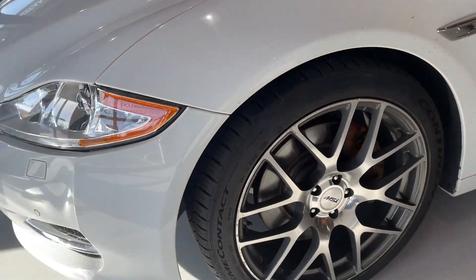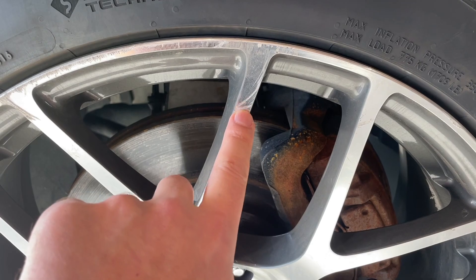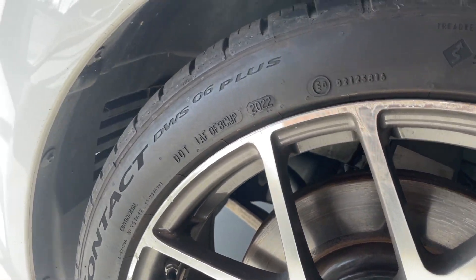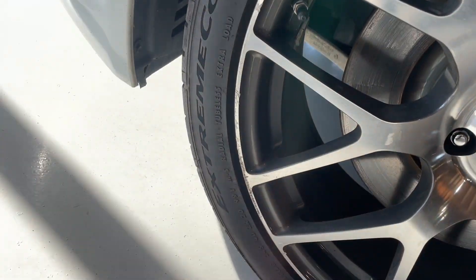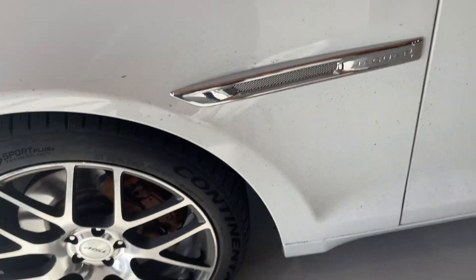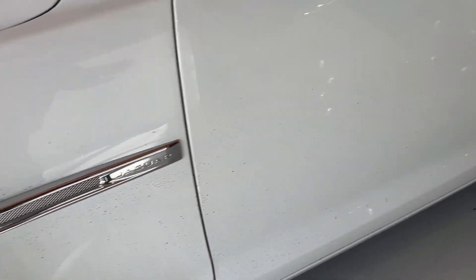We'll stop at this wheel here. There's some real minor stuff — a little bit of curb rash there. Tires are from last year, so they're certainly not old, and they're Continentals, Extreme Contact. That's nice. This is just dirt on the side here from one that was driven in the rain, same with the rest of that.